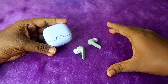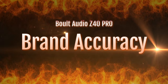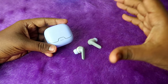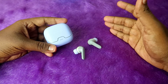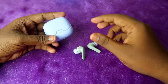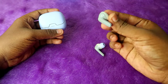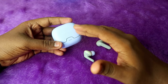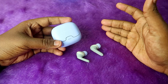Now let's look at brand accuracy. Bolt claims 100 hours of playtime on their product page, without mentioning exact case or earbuds battery capacity details. Physically, the charging case and each earbud are very lightweight given their battery capacity.